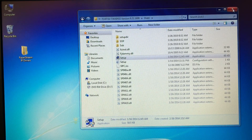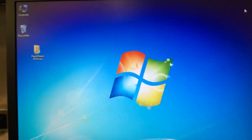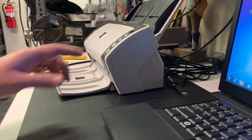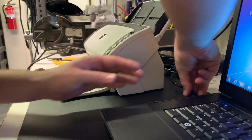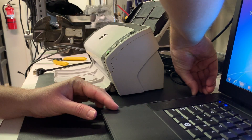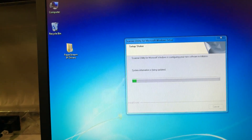Okay, now that that's installed, we can go ahead and plug in our scanner. The scanner is set up over here — plug in the USB. Another screen will pop up and it'll start to download.